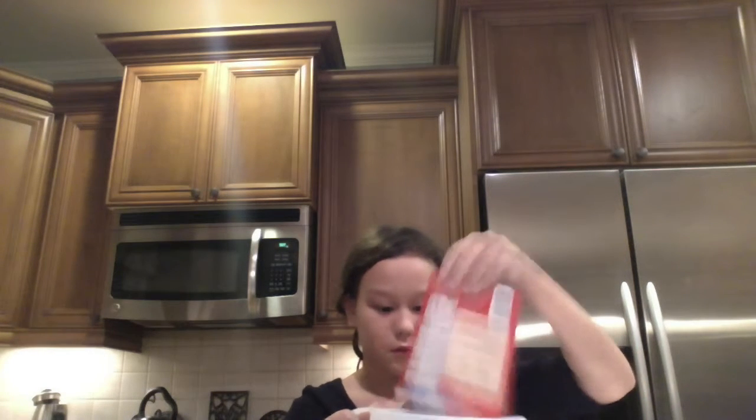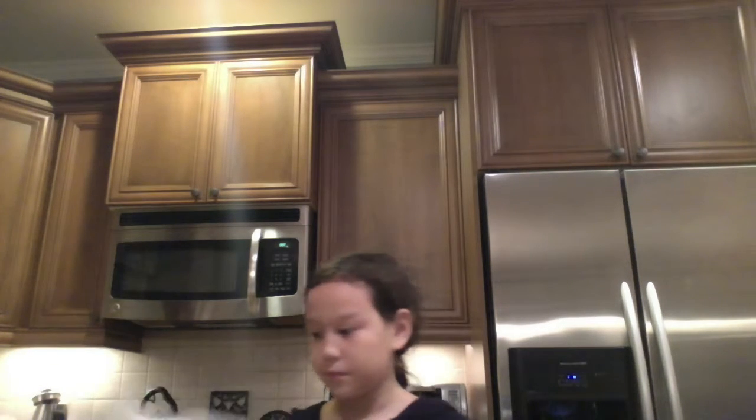First, what you're going to do is get your cookie mix like this, and I'm just going to open the top — it's really easy — and I'm going to take my mixing bowl and pour all of it in. Now I'm just going to mix so all the clumps are gone. I went ahead and put my water and my oil in because I didn't want to keep you guys waiting, so I'm just going to show you what it should look like.